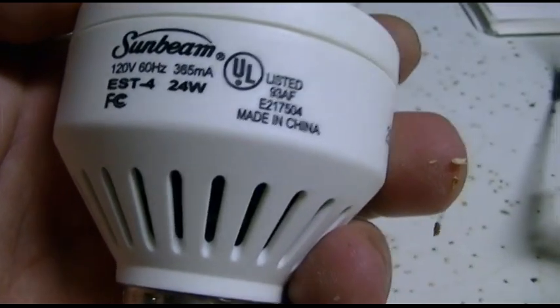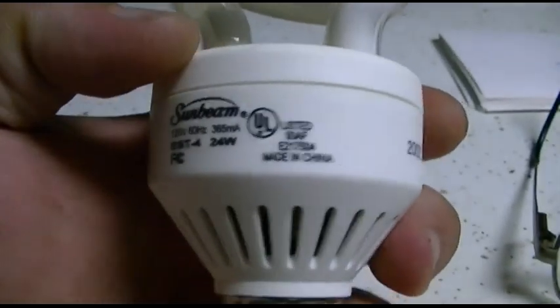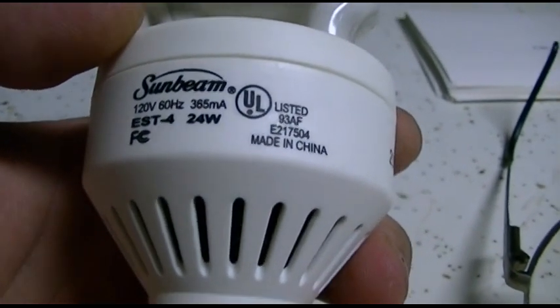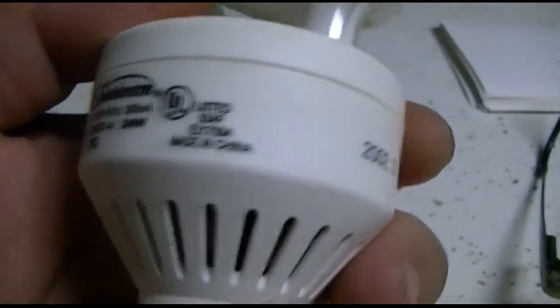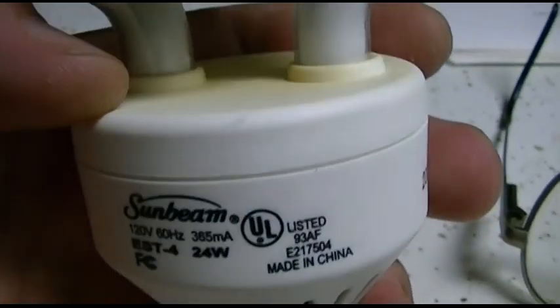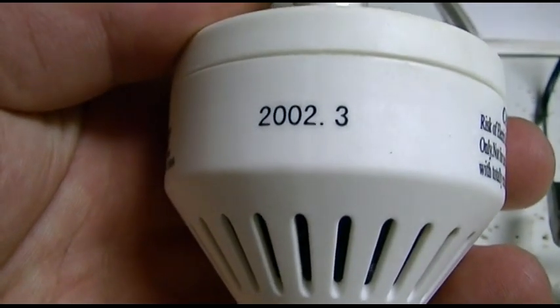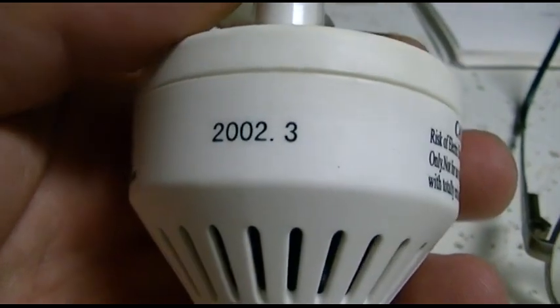Here's the inside of the fixture. Obviously I don't have any more light than this. It just pulls down on these metal hangy things, and there's actually a metal reflector. And here's the bulb. This is an old one. I got some schmutz on my finger from the light. Sunbeam, 24 watt — which I think is a hundred watt equivalent using 24 watts. Made in China. But look at the date — I guess that means March of 2002.